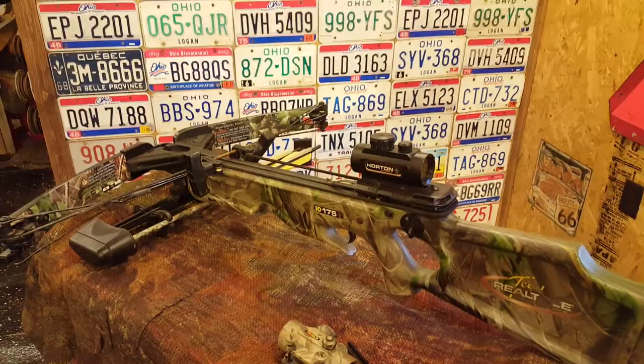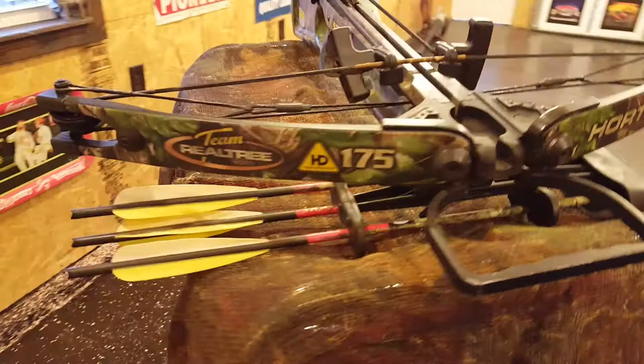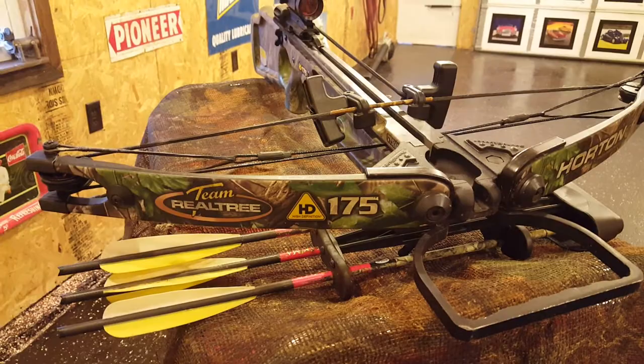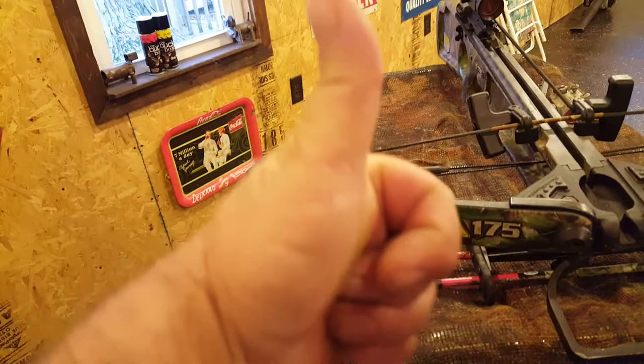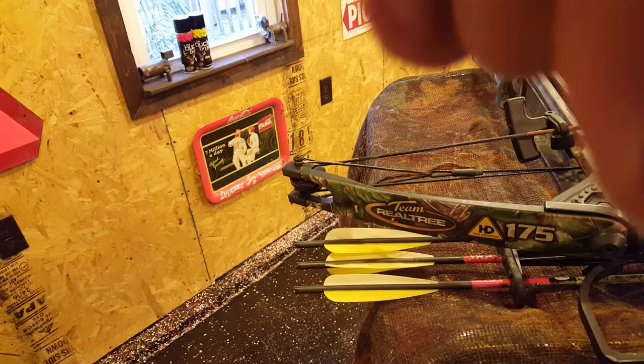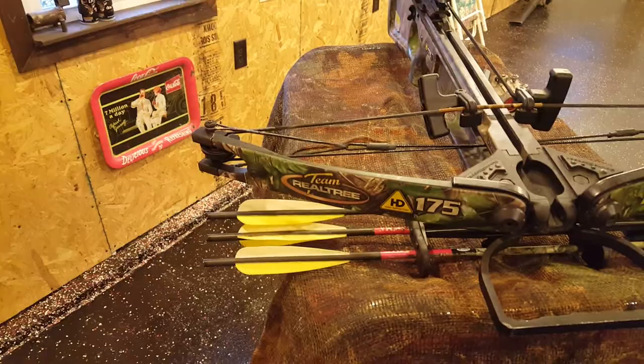That's my personal review on the Horton Team Realtree HD 175. If you like this, click that like button and the subscribe button, smash that thumbs up, and share the video on your social media — Facebook, Pinterest, Twitter — so other people can see it. Once again this is General Vlog Videos and this has been our product review on the Horton HD 175 Team Realtree. Thank you.